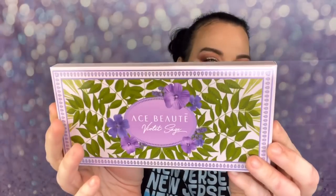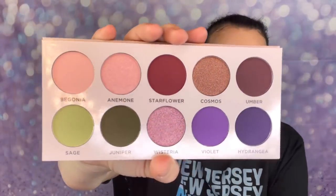Last but not least, we have an ACE Beauty palette — I love this brand! This is the Violet Sage Palette for $32. It's an indie brand and I've been wanting this one. Opening it up — yes! It has a nice mirror and look at those colors. That is beautiful!